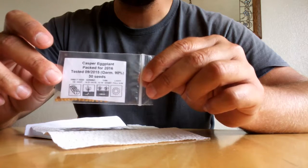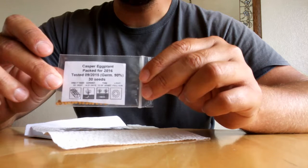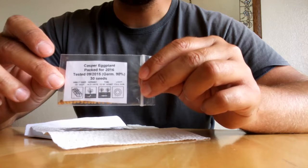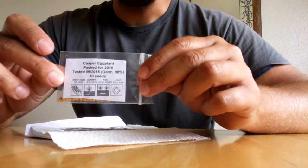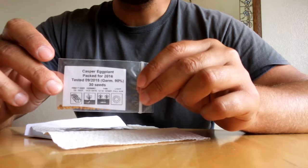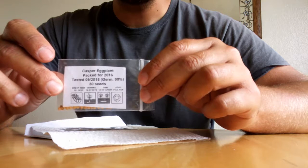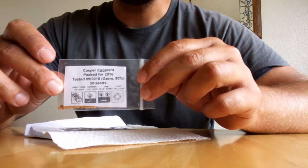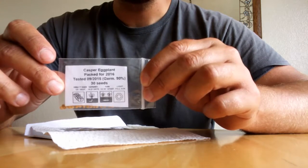I ordered the Casper eggplant. I grew this last year — it was incredibly prolific. It's a white eggplant that's supposed to taste like a mushroom. I grew dozens of them, but I have no idea what they taste like because the rats ate every single one of them. By the time we got the rats taken care of, I had totally lost interest, and I lost the plant completely to spider mites. It just was not worth saving.